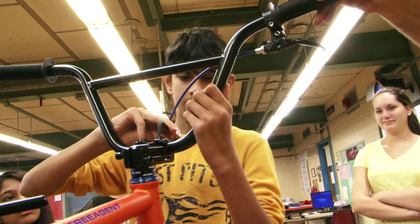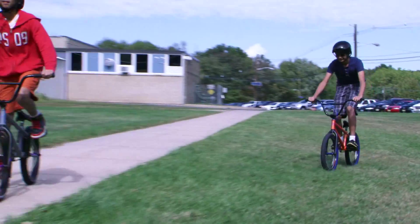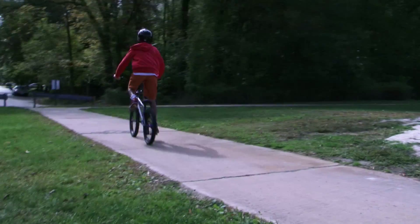BMX USA has organized a STEM-based enrichment program that is equal parts science, technology, engineering, math, and athleticism, and it has students and teachers alike buzzing about it.